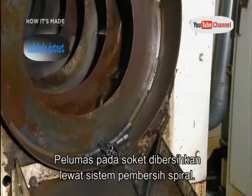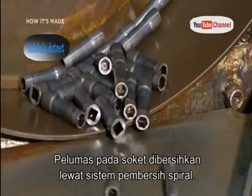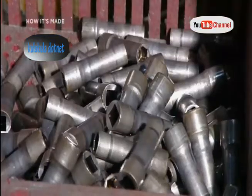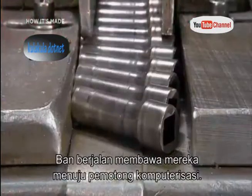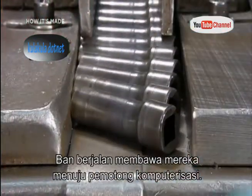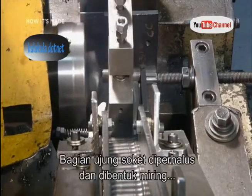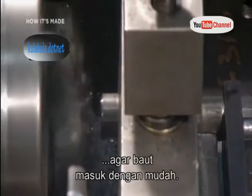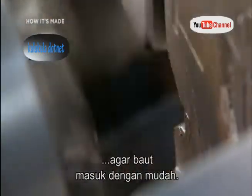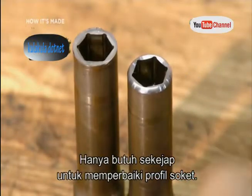To get rid of lingering lubricating oil, the parts go for a tumble through a spiral washer dryer system. A conveyor then delivers them to a computerized cutting tool, which removes sharp edges and sculpts a bevel on the socket's inner rim so it will slide onto bolts more easily. It takes just seconds to improve this socket's profile.